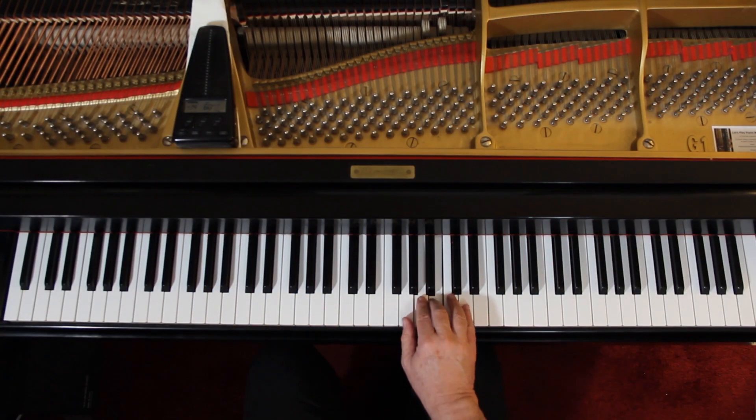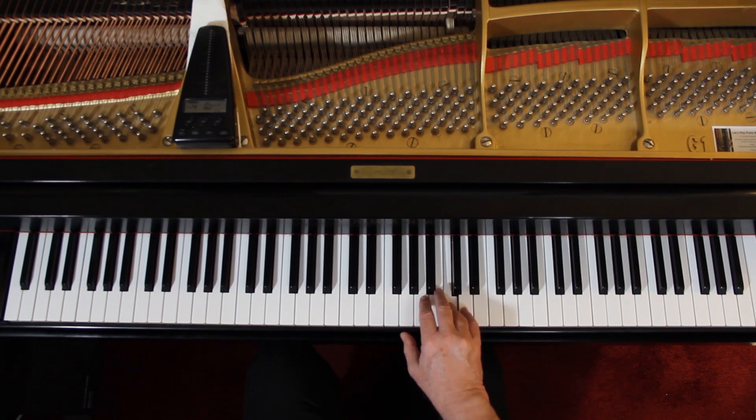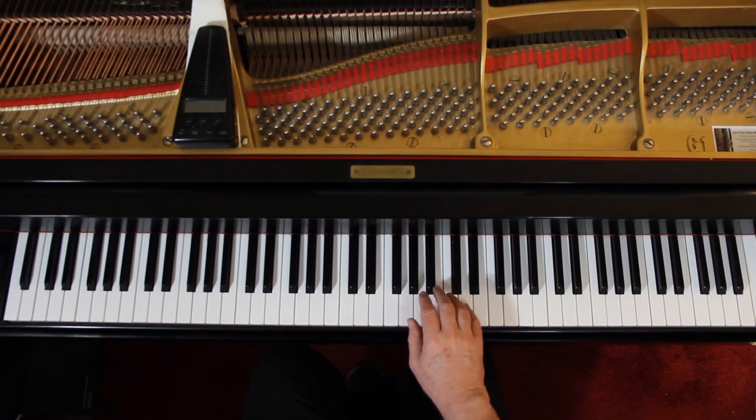Right hand first — we have these half notes, starting third finger here. So 1-2-3-4, 1-2-3-4, 3-4-1. So fourth. Let's go down the last line: 1-2-3-4, 1-2-3-4.